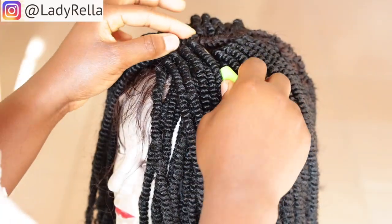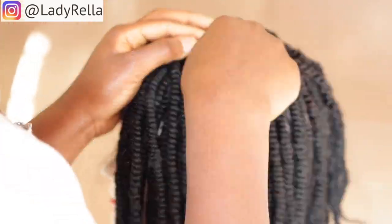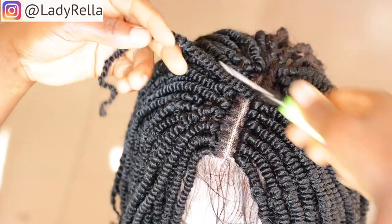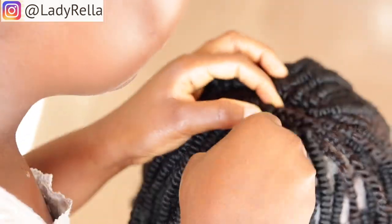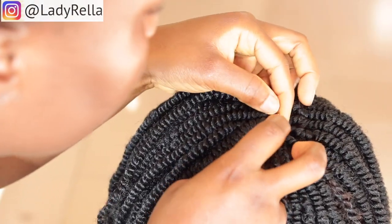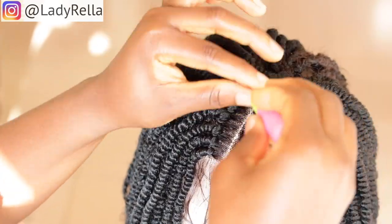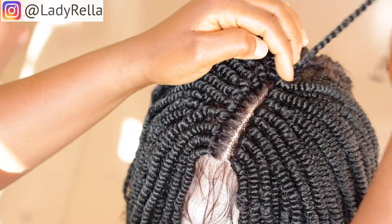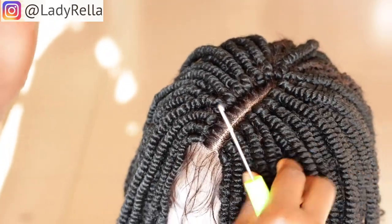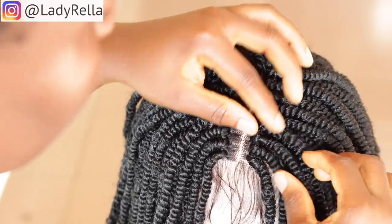I'm repeating the same step on the last cornrow. At this point you can see I have been able to cover the parts very well. I have given it that closed U-shape which is usually formed when there is a center part, and I attribute this to the fact that I cut out the closure hair in an L-shape — both sides came to meet at the center to form that U-curl.